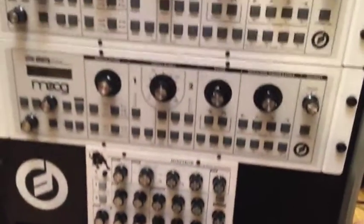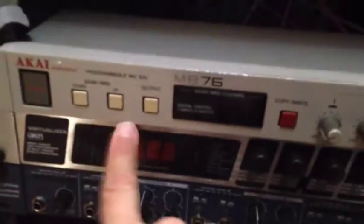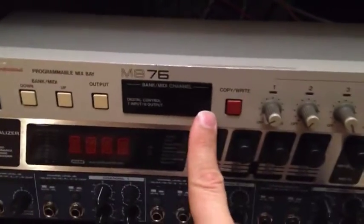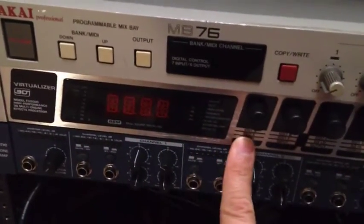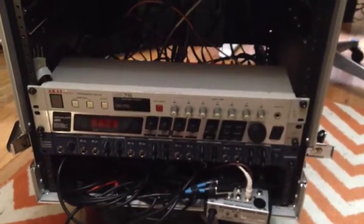The MPC has two MIDI outs. One goes to all the synthesizers and another goes to the MIDI mixing in the back, which is this Akai matrix. Every parameter in this matrix has CC control, and this virtualizer also has select parameters controllable by CC. It works pretty elegantly and simply.